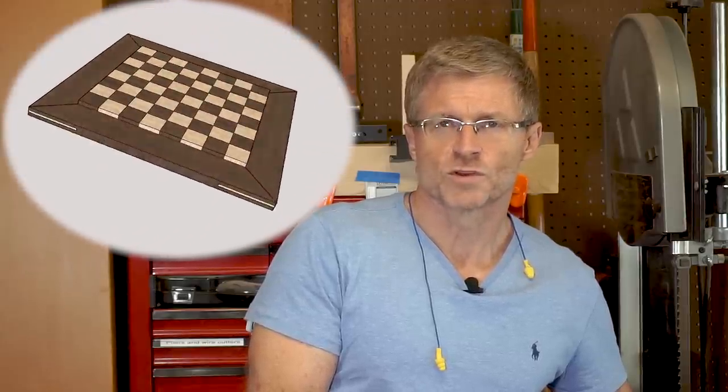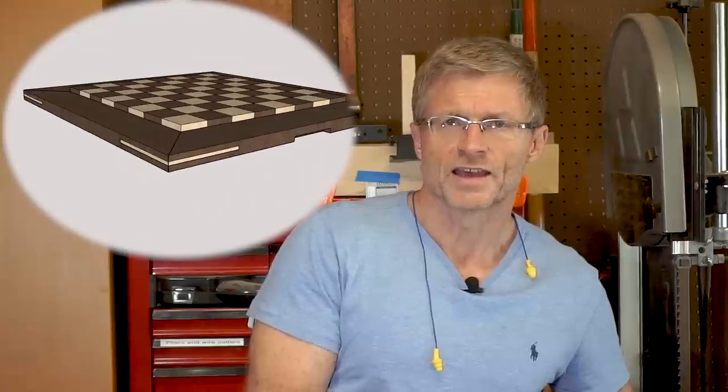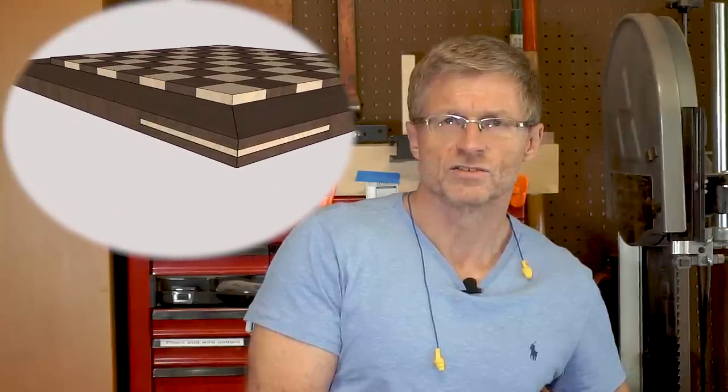We went back and forth with several design ideas and we finally ended up with this one — a chess board that is 18 inches square. Each of the individual squares is 2¼ inches, and it's going to be wrapped with a frame that's 3½ inches wide, which can serve as a ledge to hold the pieces that are no longer in play.